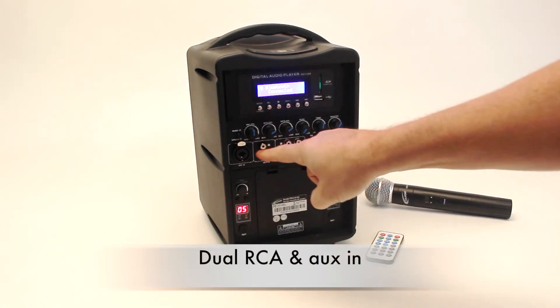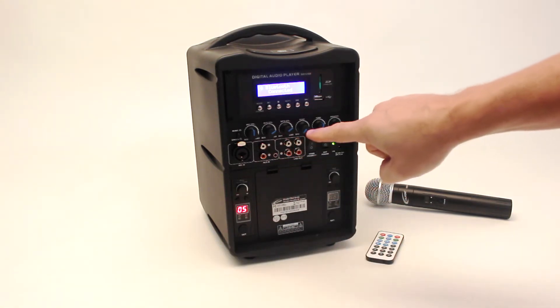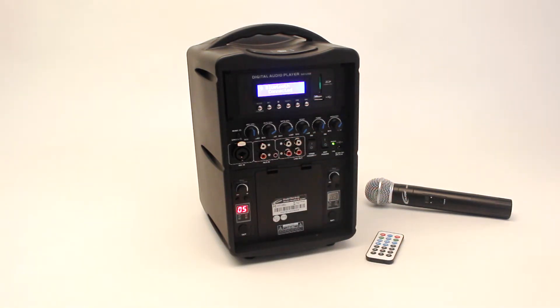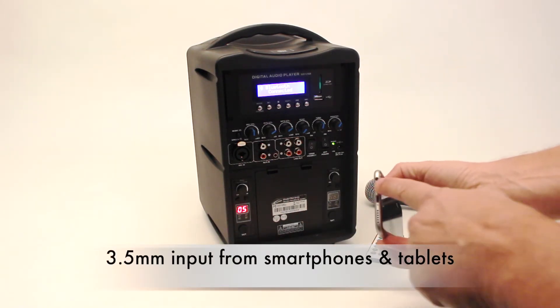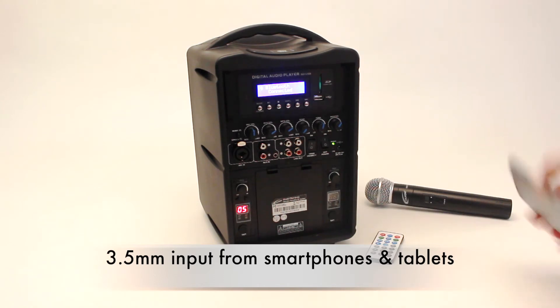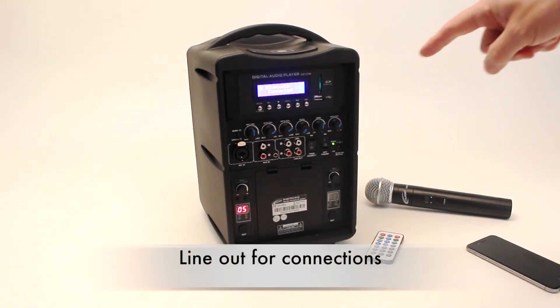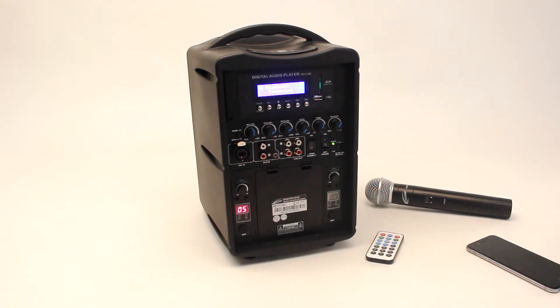There's an Aux-in RCA, and starting with the PA310 and 329 Presentation Pro, you can also connect a tablet or other device through a single 3.5mm wired connection. There's a line out for full capability to other speakers, screens, projectors, and similar devices.